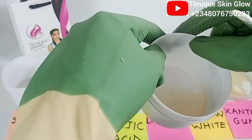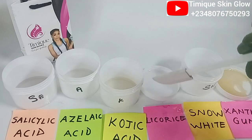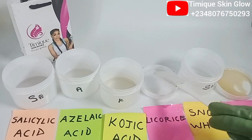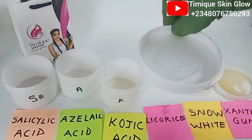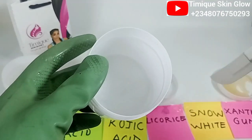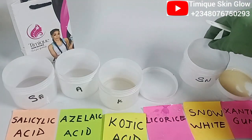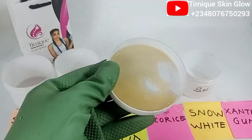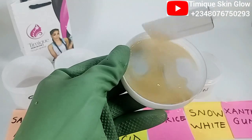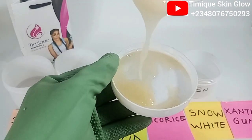This is the azelaic acid — see how clear it is, no particles. Just dissolve it well using propylene glycol. Kojic acid is now completely clear as well. For licorice dissolved with water — you can see how clear it is. Snow white powder — you can also dissolve it without the double boiler method; see how clear it is — just pour it directly into your cream or soap. Xanthan gum dissolved in glycerin — see how jelly it is; use this in shower gel, lotion, or serum for a nice texture.